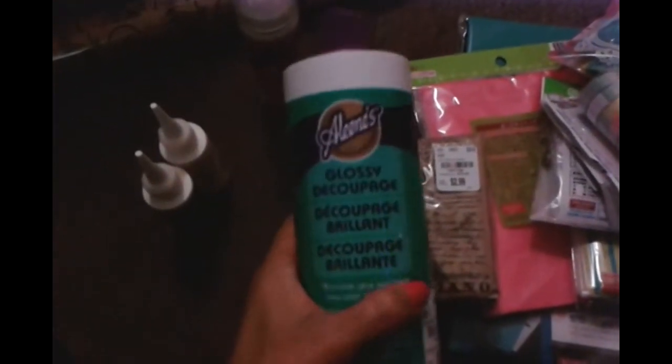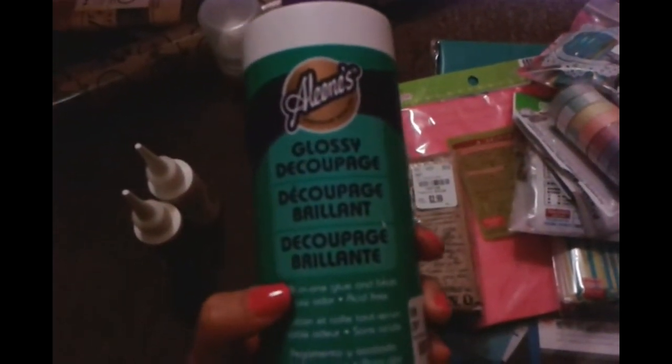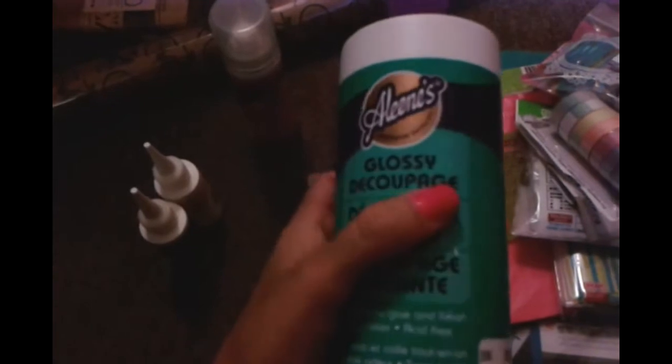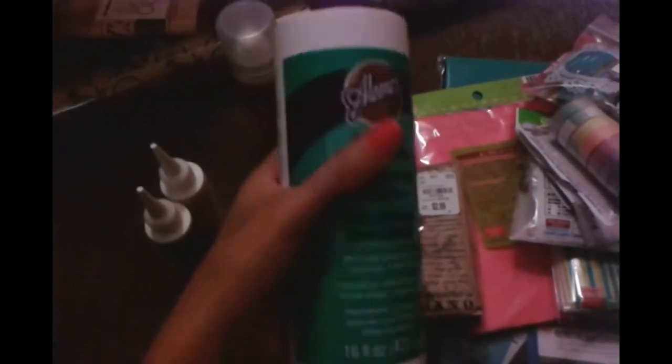I'm done with punches — I have too many. And I'm done with tape. But I did find this Eileen's Glossy Deco Posh. I like how it says 'all in one glue and finish,' and the word glossy really stood out to me. I'm wondering if I can paint this on any project and it will look like a thin layer of glossy accents. It's just $3.99, so I grabbed it.